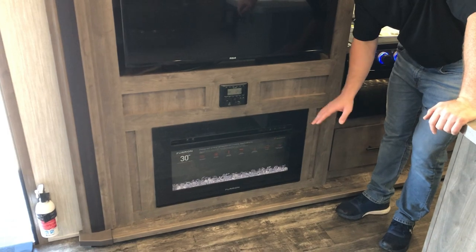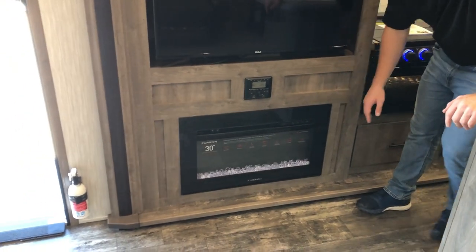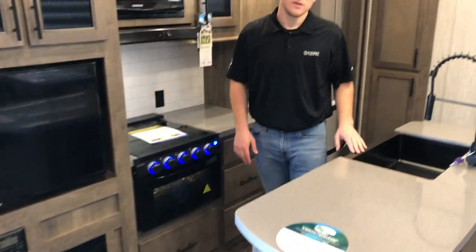You have the 5,000-watt electric fireplace, so if you're already paying for electricity at the campground you may as well use this rather than burn through your LP. Moving along to the kitchen.